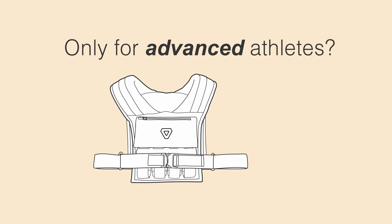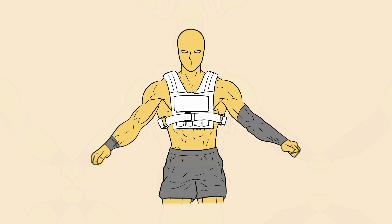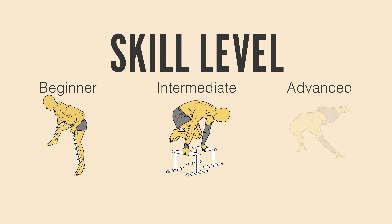You might think that a weighted vest is only for advanced athletes, but you couldn't be more wrong. A weighted vest is an indispensable tool in your calisthenics journey, whether you're a beginner, intermediate, or advanced athlete. Let me explain.